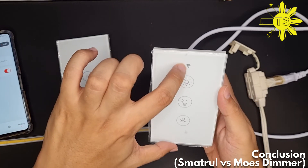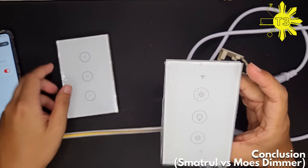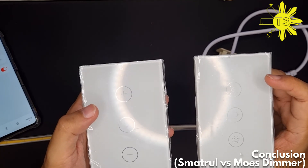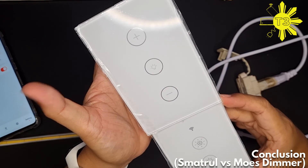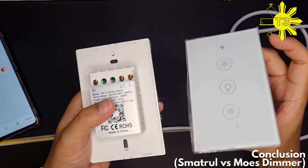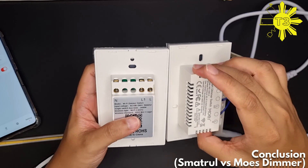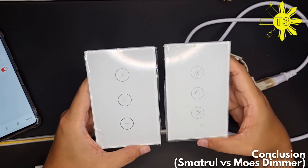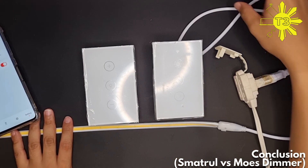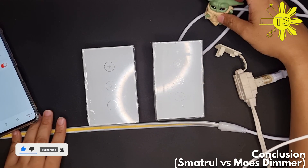This Wi-Fi logo on the Mose does nothing — I really wish they would remove it. I also prefer the design of the smart dual; I'd prefer it to be more simple. The Mose plate is about a millimeter larger but heights are exactly the same. The Mose is much thicker though. So please remember: all dimmers aren't created equal. Thanks for watching — please like and subscribe!